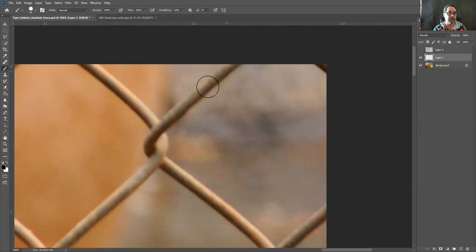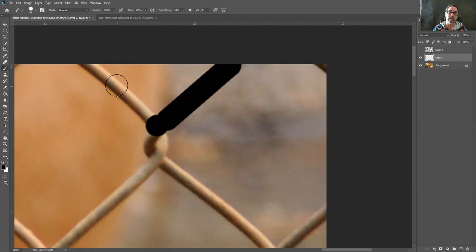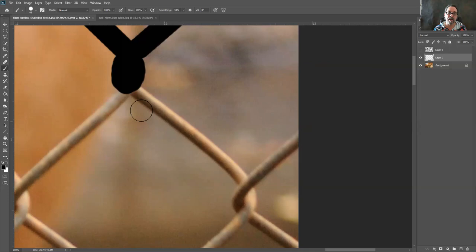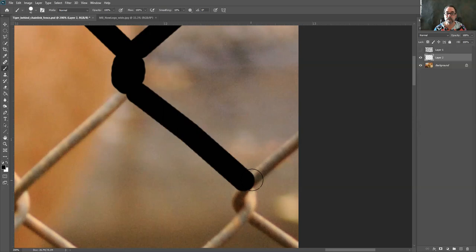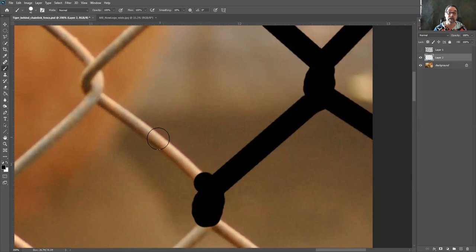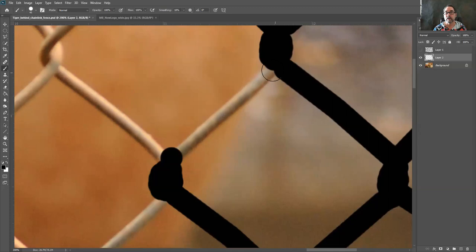I'm going to paint with black and start right on this one here, making a straight line. To make a straight line you hold the Shift key down and click — it's basically two clicks. Click once, hold Shift, click again to make a straight line. Because the chain link fence has a little bit of a bow to it and isn't exactly straight, I want to follow it pretty exactly, so I click, hold Shift, and click again. I'm going through and everywhere there's a piece of chain link fence I'm painting this black mark over it.